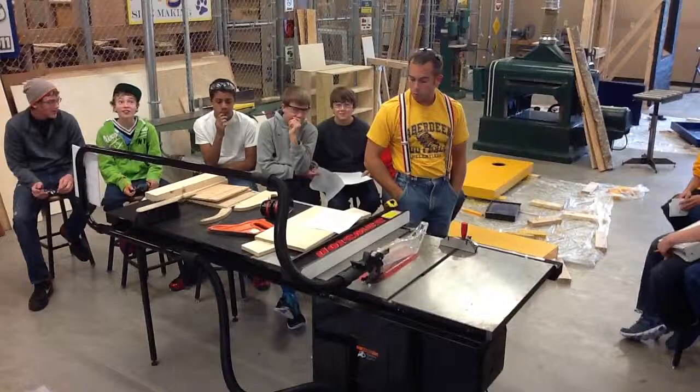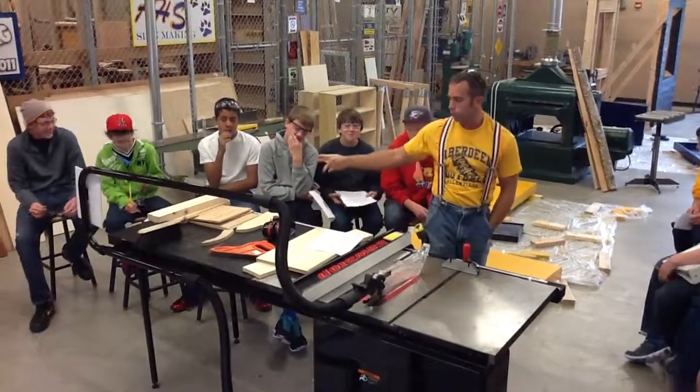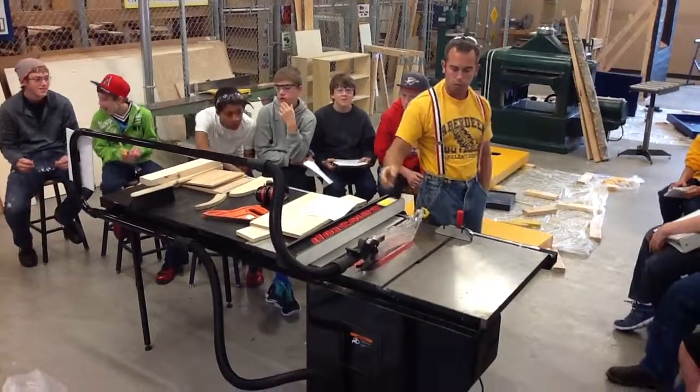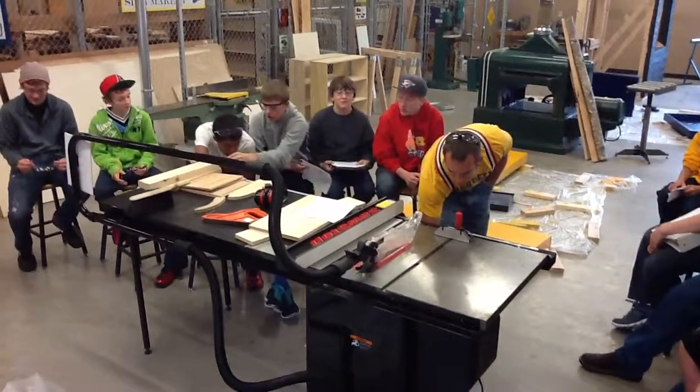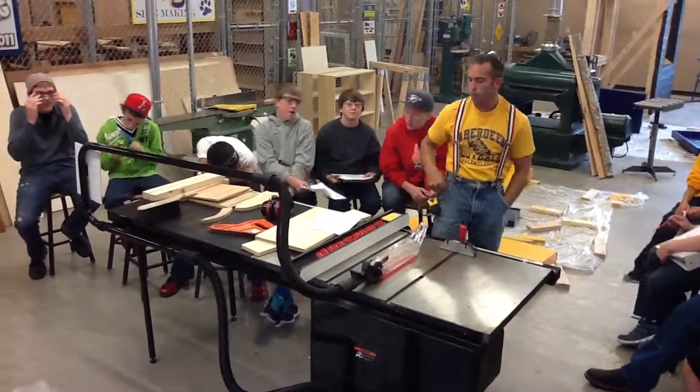Number thirteen: stop the machine, lower the blade, and clean up scraps when you're done. Don't leave it a mess. Clean it up when you're done and lower the blade all the way down, so when the next person comes to use it, the blade is not sticking up.